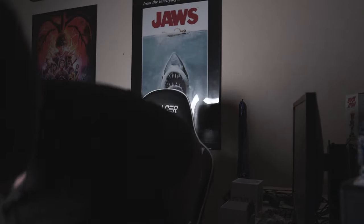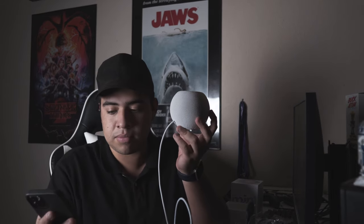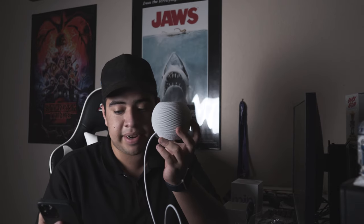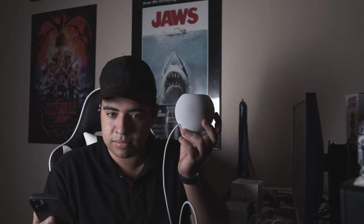Siri: Hi, I'm Siri. Welcome to HomePod. You can't tell but I'm waving. To get my attention, say 'Hey Siri.' Let's get started. Say 'Hey Siri, what can you do?' — Hey Siri, what can you do? Siri: I can do lots of things like turn on the lights, give you a news update, and tell you about the weather. Now you try. Say 'Hey Siri, play some music.' — Hey Siri, play some music. Siri: Now playing Apple Music One.